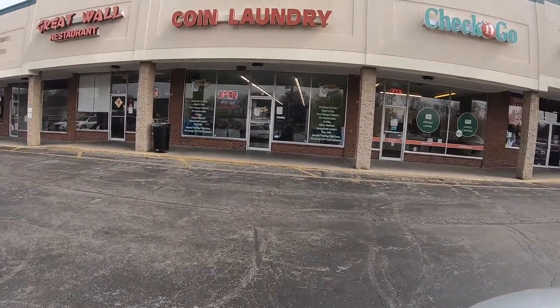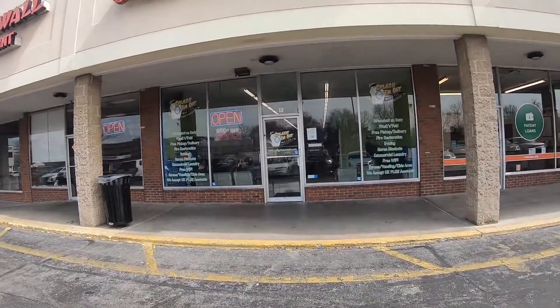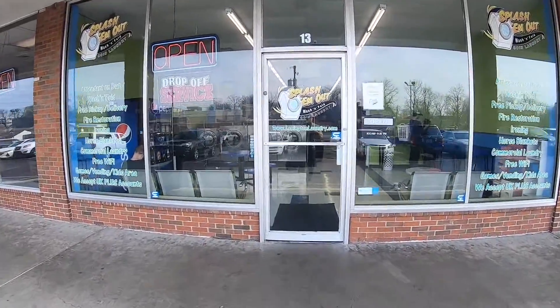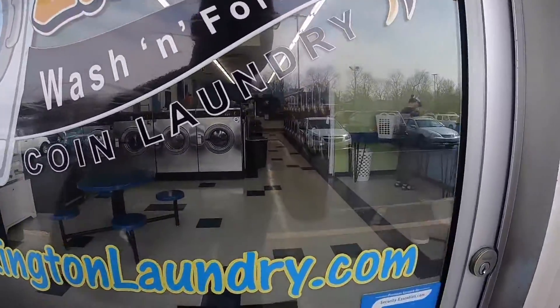We're at Waller Avenue. I have a complaint that there is no hot water — this is the Waller Avenue location in Lexington. There's no hot water in a top loader. Let's see what's going on.